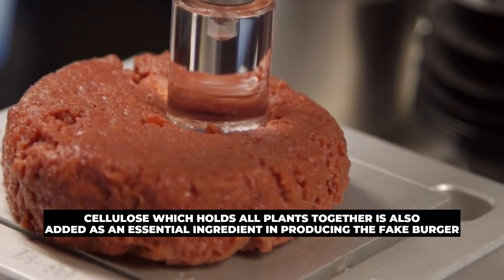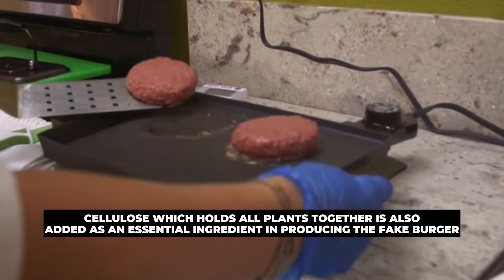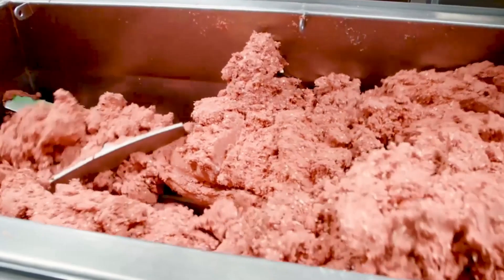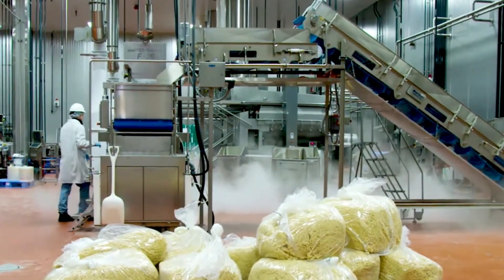Finally, cellulose — which holds all plants together — is also added as an essential ingredient in producing the fake burger. It is referred to as fiber and is added to the mixed ingredients to allow the whole product to be bound together.